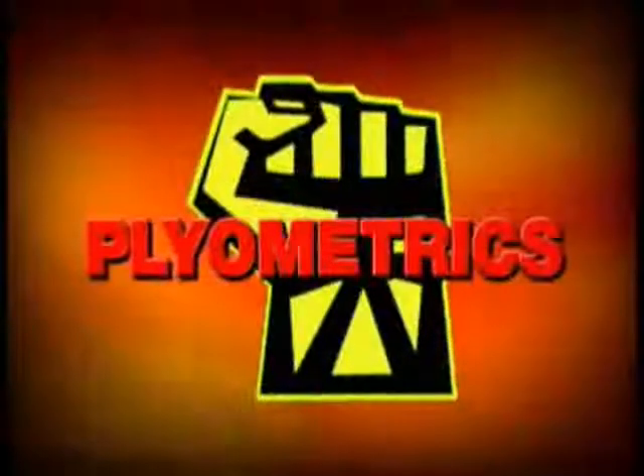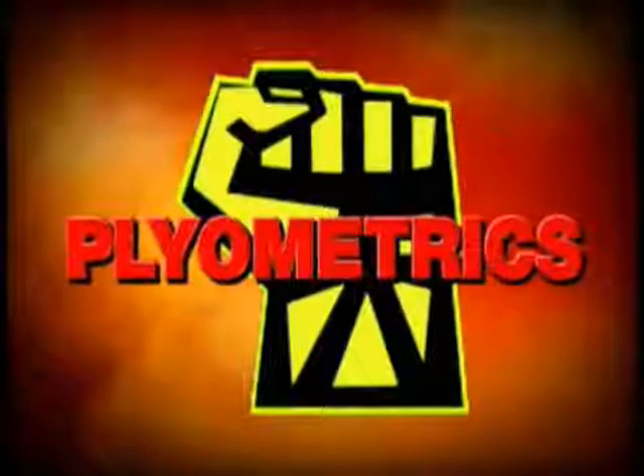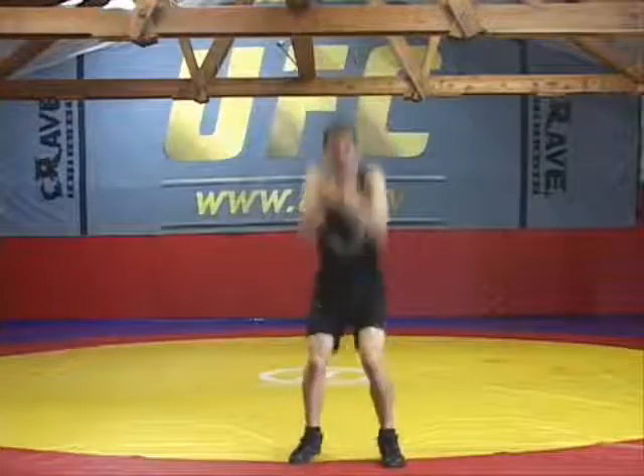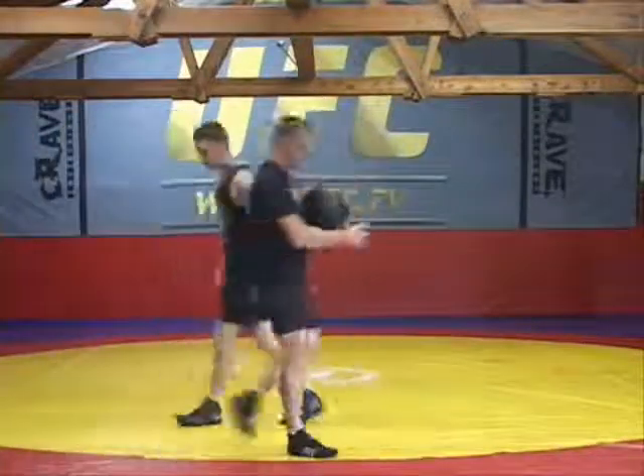Plyometrics are the next tool we use at TeamQuest for peak performance. Plyometrics are really good for your agility, your foot speed, and that dynamic power that you use when you grapple and you fight.